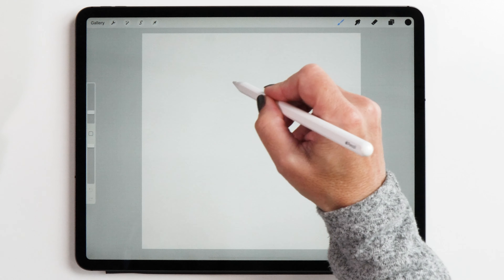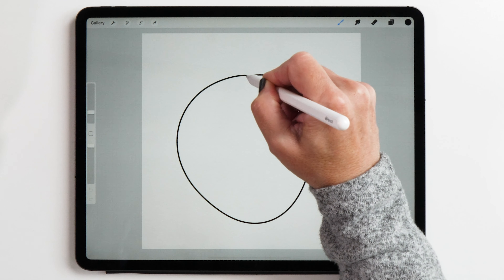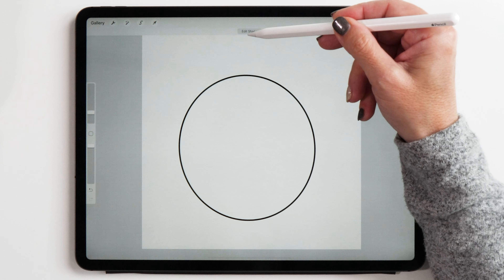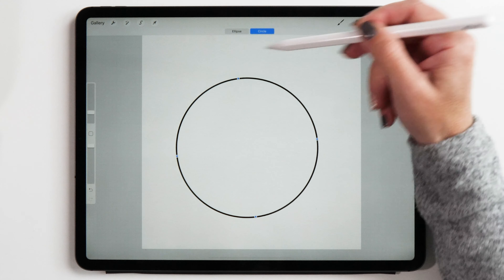Let's create a quick shape circle. To do that you create a random circle and then hold down your Apple Pencil until the circle snaps into place. You'll see an Edit Shape menu popping up at the top — tap on that, then tap Circle, and now we have got the circle just like that.